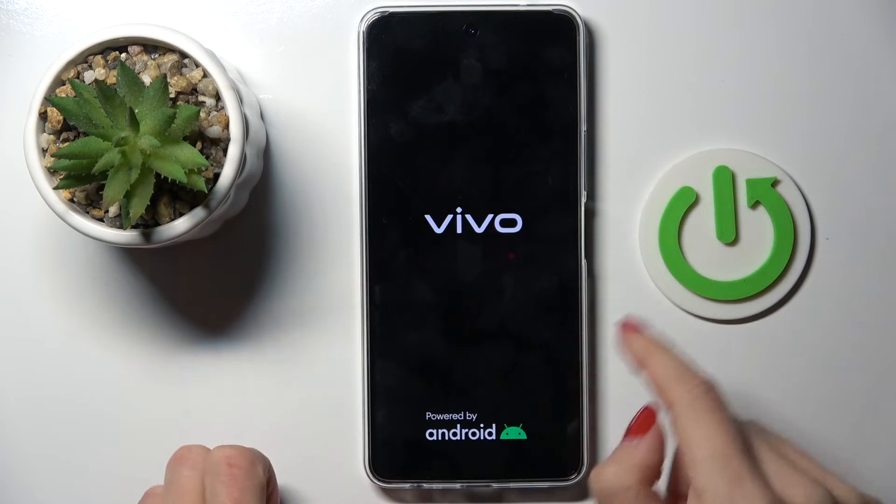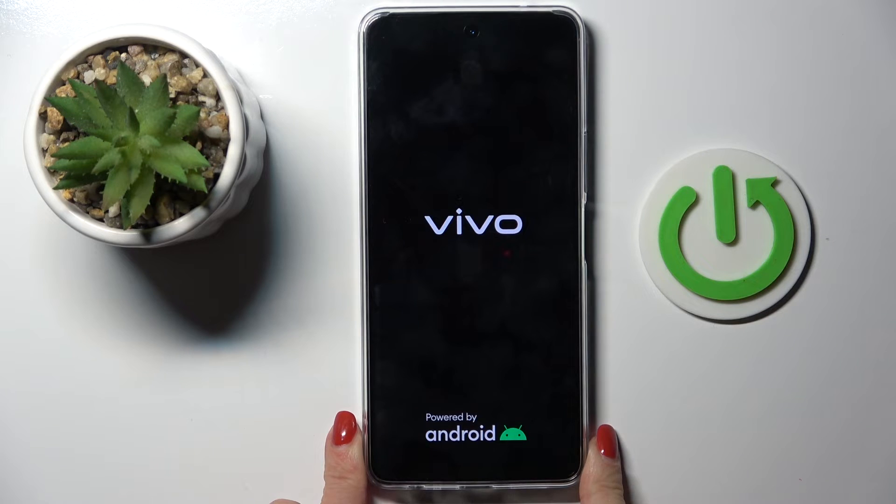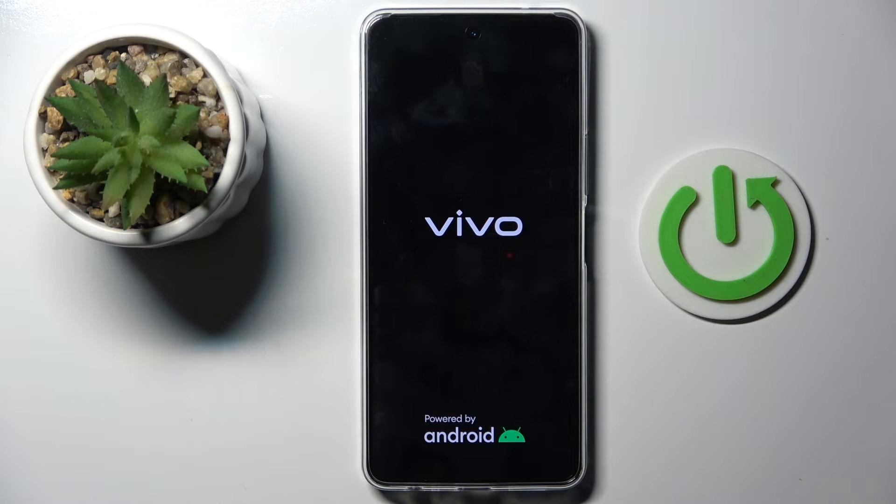And once you feel the vibration and also see the logo, you can remove your fingers, and just within a couple of seconds you'll be able to use your device again and it should work just fine.